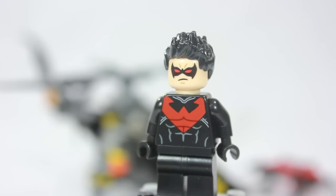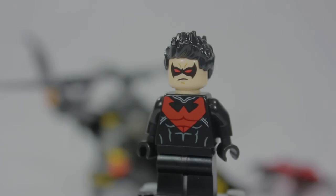A little disappointing — he did not come with a weapon besides his little jetpack. It would be nice if he came with his weapon. So that's a little disappointing. But of course, we finally get a new Nightwing.